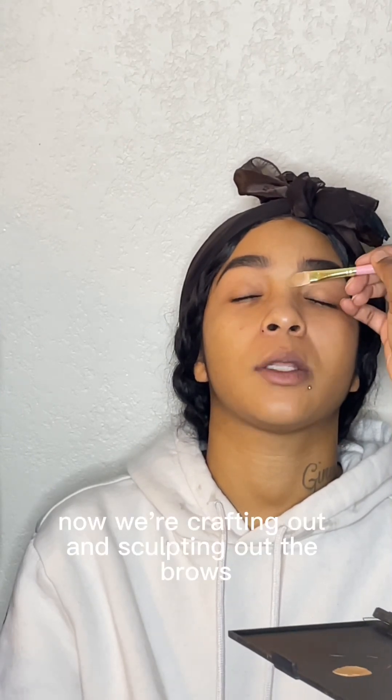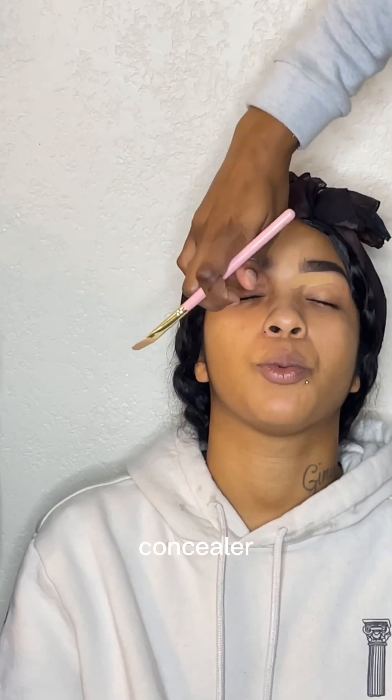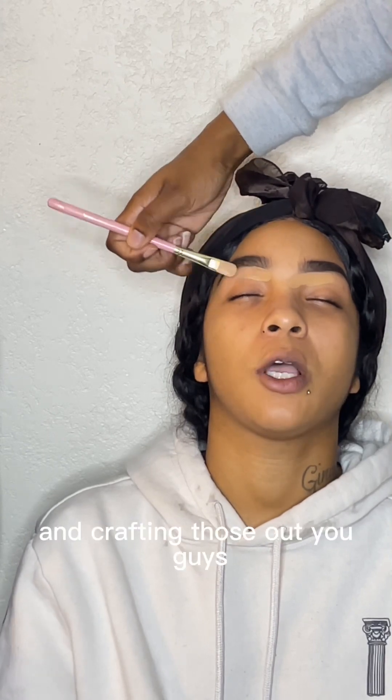Now we're crafting out and sculpting out the brows. I went in with some concealer that was the shade of her skin and crafted those out.